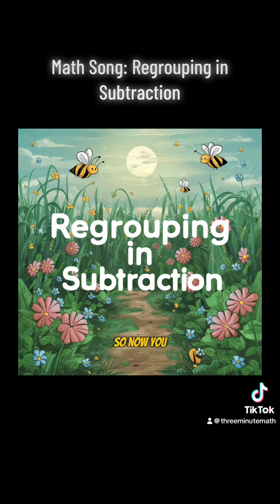So now you know how to regroup. Subtraction won't make you true. Borrow from left and add it to the right, then you will subtract. Be careful with this, please. Regrouping is easy if you take your time, and then you will learn.